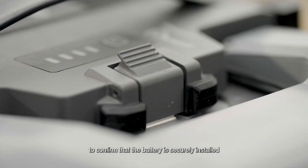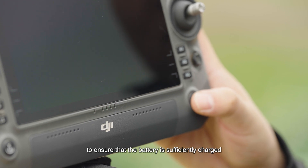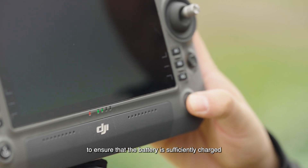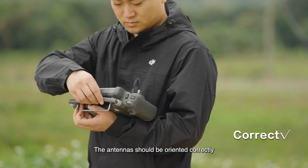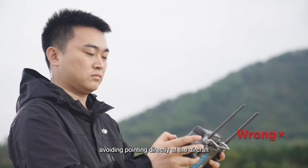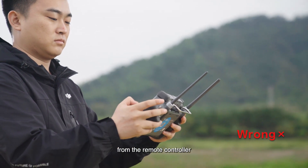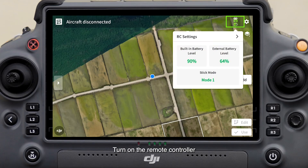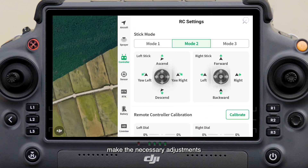When installing the battery, insert it from above and listen for a clear click sound to confirm that it is securely installed. Check the remote controller to ensure the battery is sufficiently charged; it is advisable to operate with more than one LED lit. The antennas should be oriented correctly, avoiding pointing directly at the aircraft, as this position results in the weakest signal strength. Turn on the remote controller and confirm that the joystick mode is set to your usual mode; if not, make the necessary adjustments.